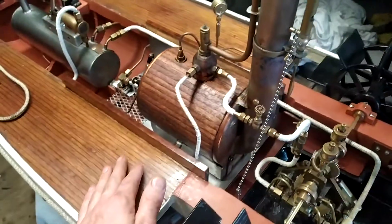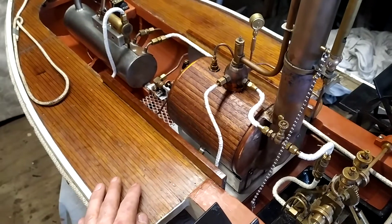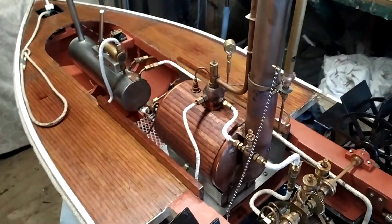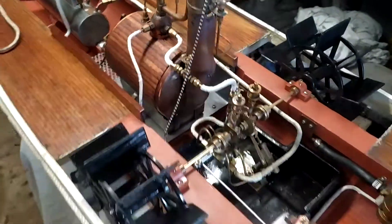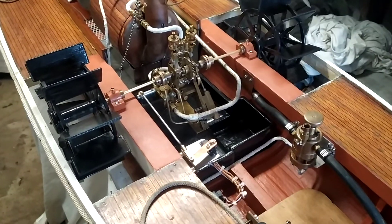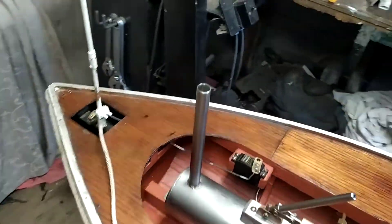I took this up to Auckland the other day, which is about two hours away from me, and had it out on the water — and boy, it went good. It's looking really, really good in the water now. I'm very, very pleased with it.